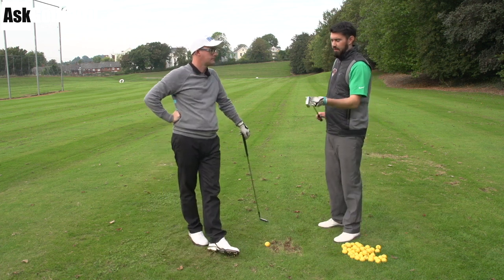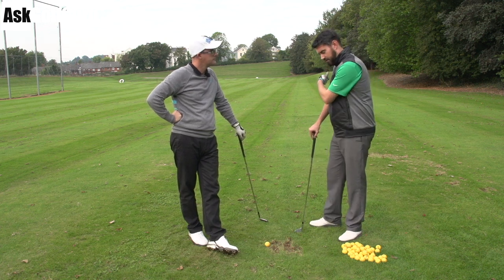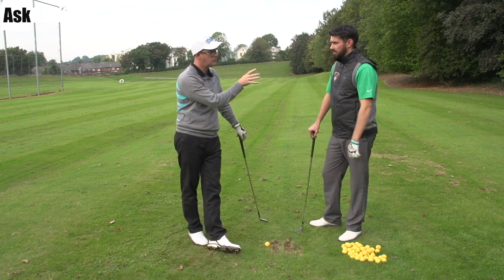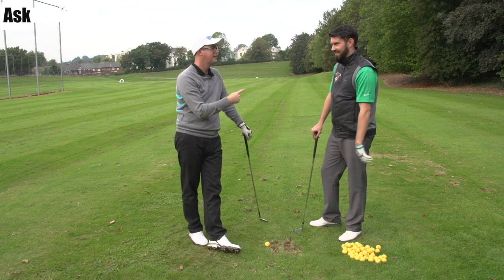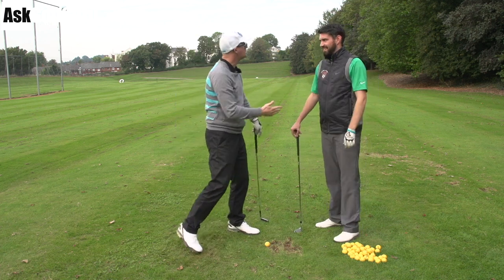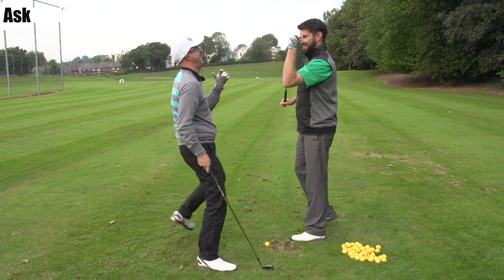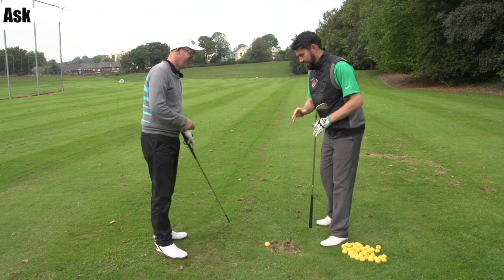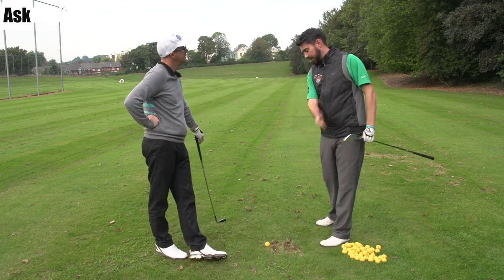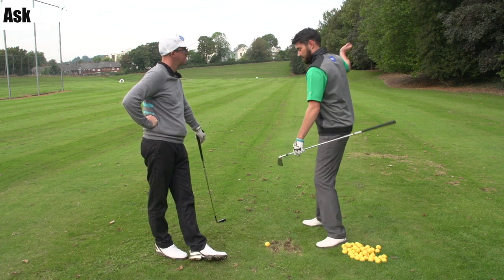If golf didn't involve having to deal with the head squaring — I mean, if we were having a competition with a speed gun and you were just trying to swing and get it to go past that gate, who can go the quicker, that swing is very good.